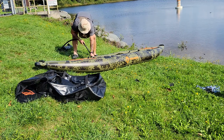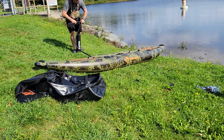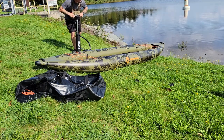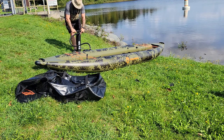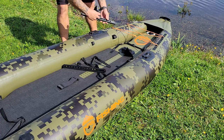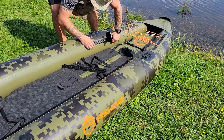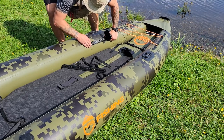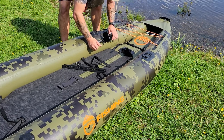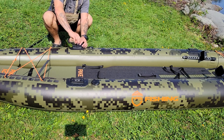I initially planned on investing in an electric pump, but I wanted to get some use and testing on this two-stage pump. You can see the large black piston that I use first, and then I switch to the smaller one to top off the pontoons. It works really well and goes pretty quickly. The footrests are fairly easy to put in — you just slide it, insert it on one side, slide it the other way, and you've got a footrest.